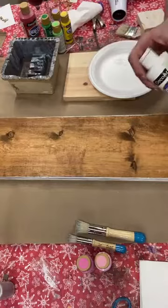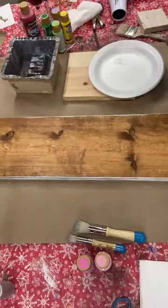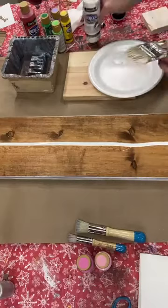You could use chalk paint to do this as well. The idea is we're just going to get this all white to begin with. I'm just using an inexpensive chip brush that is just slightly damp and I'm just going to apply the paint back and forth.